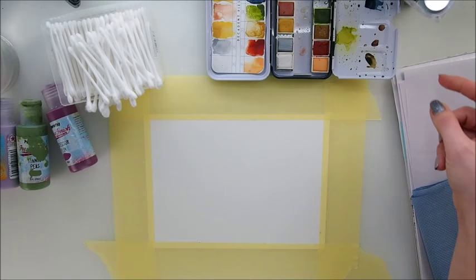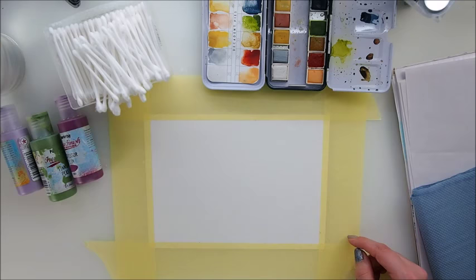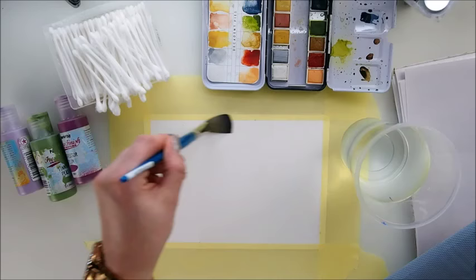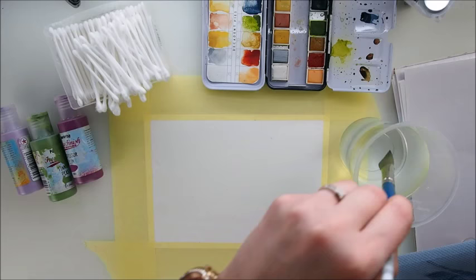I will actually mix two things — I'm going to mix acrylics with watercolours. The background will be watercolours and then our lavenders are going to be made with acrylics. To start off, I will water my background, water my page. You need a bit of water — not too much, not too little. You have to wet your page enough to make the colour movement happen. That's how I see it.